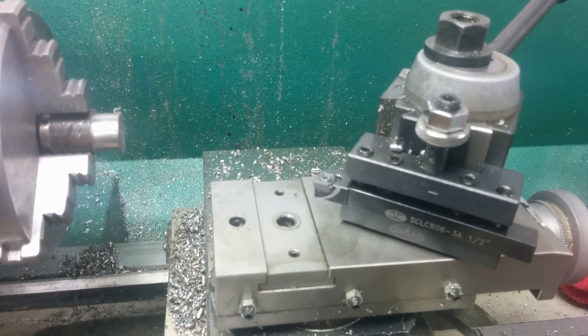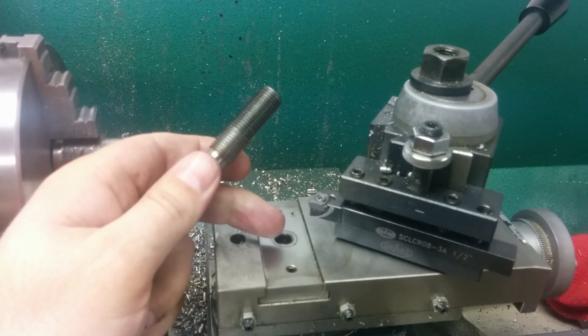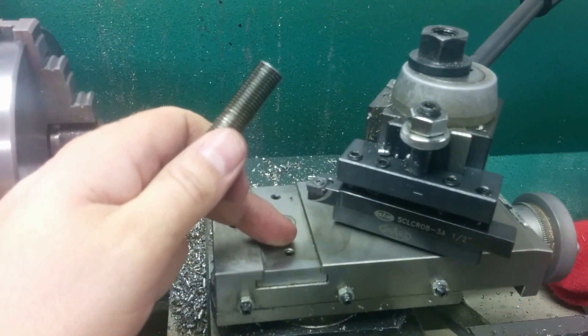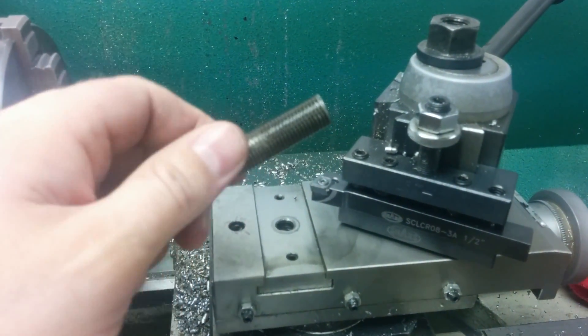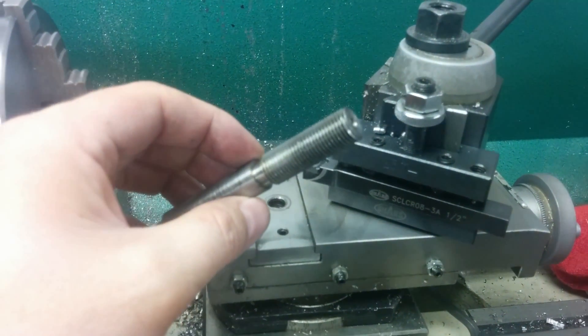Quick update — some of you will recall I made this stud back when I had my lathe but not my mill. I couldn't make a replacement plate for a big 14mm bolt or stud, so I made this little guy. It's made out of 12L14.